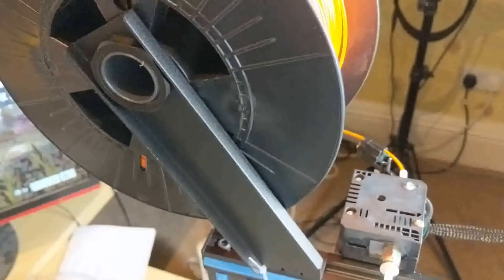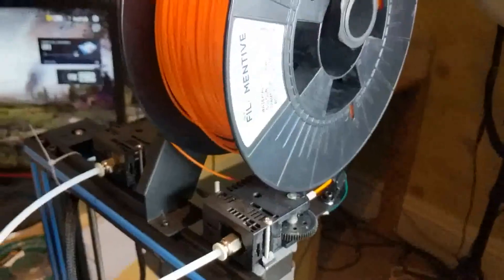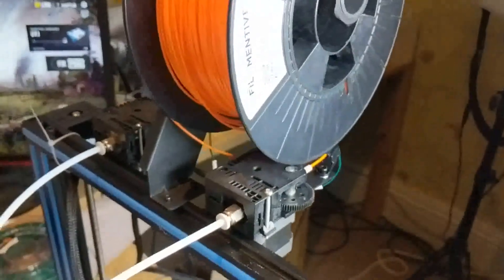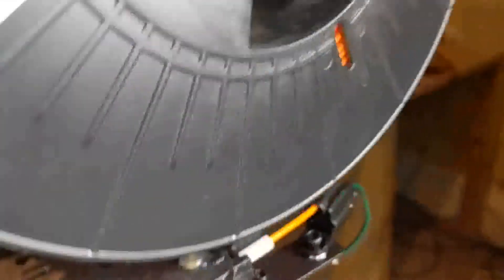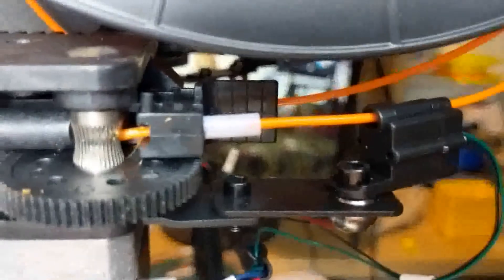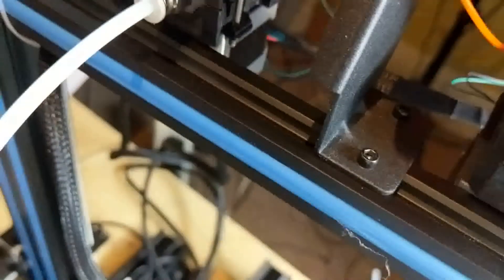Neres pointed out that it was possible to rotate this spool holder through 90 degrees and mount it using one of the T nuts only, like so. Although the solution works well and the filament now comes around through the filament sensor and into the extruder gear in a much smoother and more natural method...